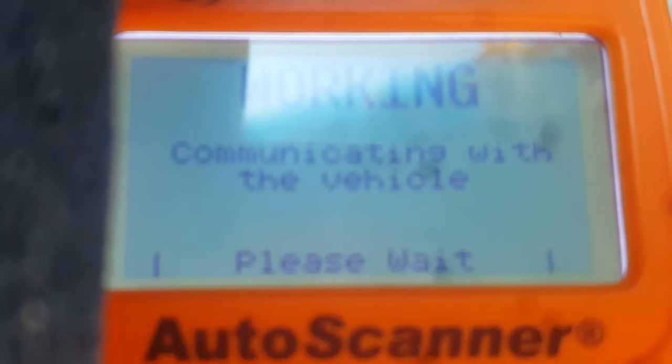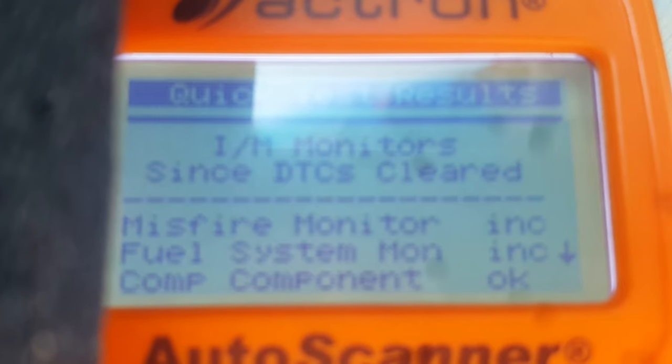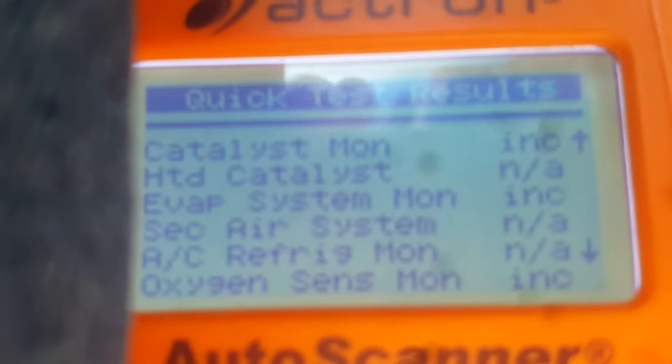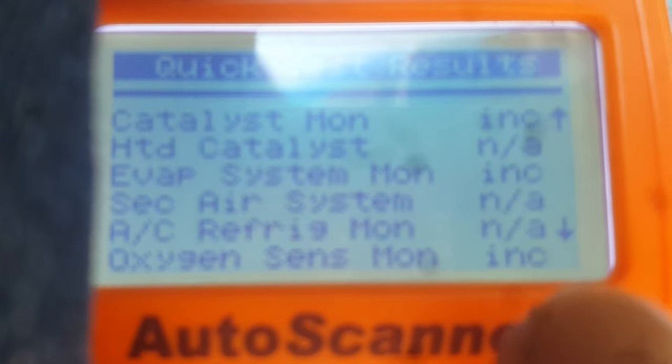Now I'll show you what happens after we do that. We're looking at these emissions monitors — it says 'IM monitors, DTCs cleared.' These monitors are already incomplete. 'INC' means incomplete, meaning none of these tests have been run. What happens when none of these tests have been run is that if you go in for an emissions test, even though your check engine light is off, it's still going to fail the emissions test until all these monitors have passed.